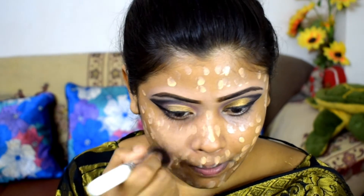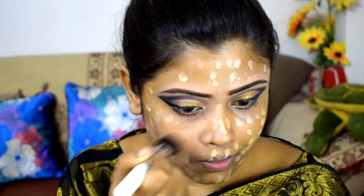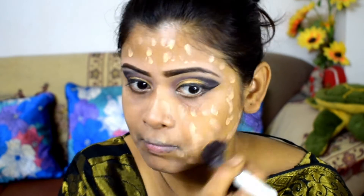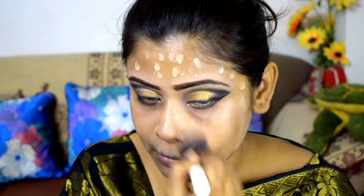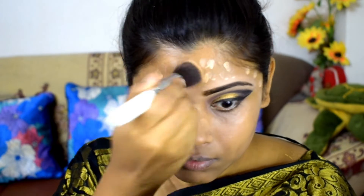After that, I use Maybelline's Colossal mascara. The eye makeup is almost complete. I clean the fallout from my face with a wipe, and after that I apply the foundation and blend it with a brush.